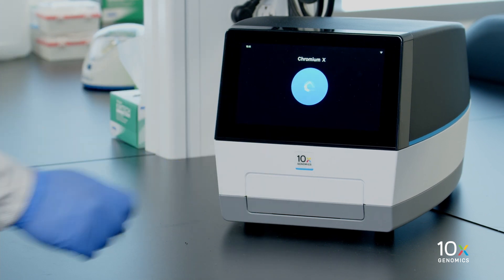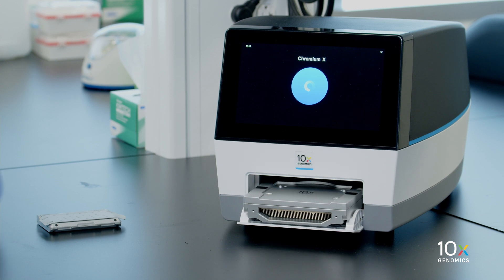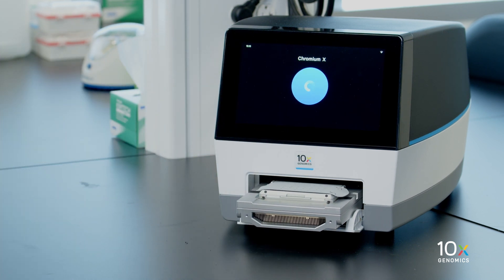Press the Eject button to eject the tray. Carefully place the chip onto the tray and push the button again.